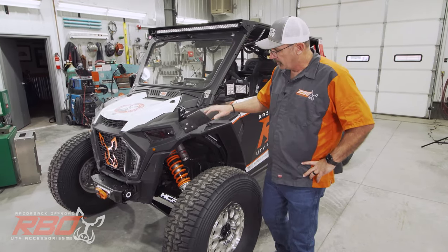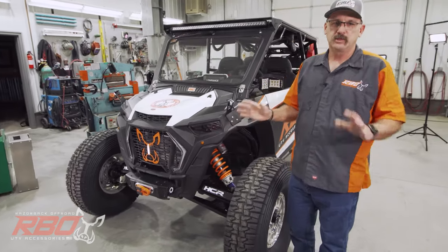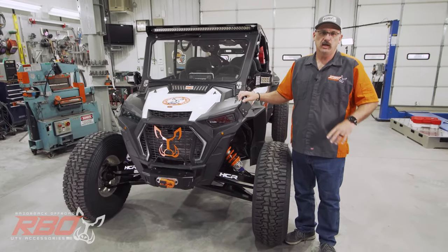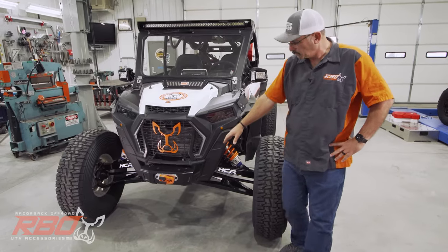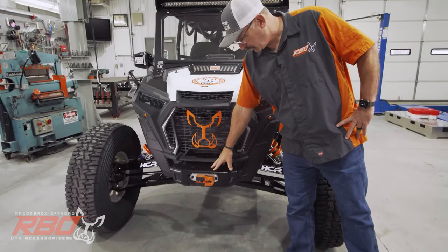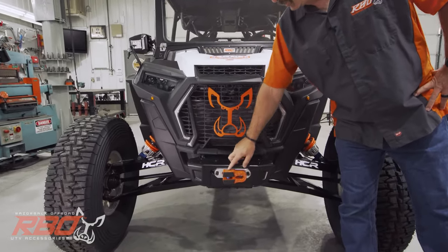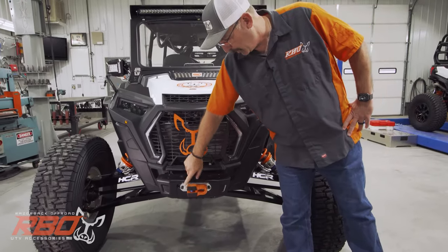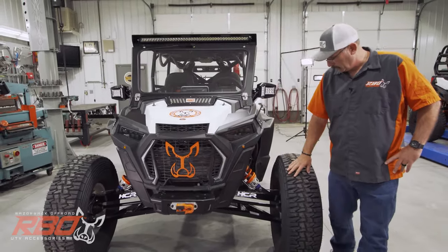I figured I'd start up front and tell you some of the stuff that makes this a unique vehicle. The first thing we did is we installed a winch, but Factor 55 here in Idaho is an Idaho company and they make this flush mount winch mount shackle that we really like.